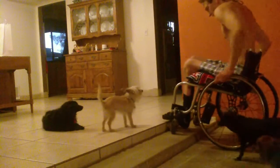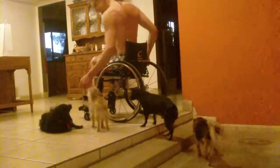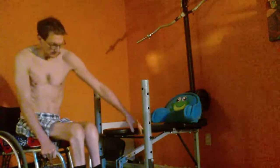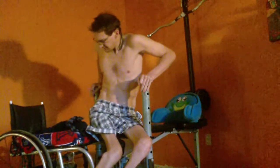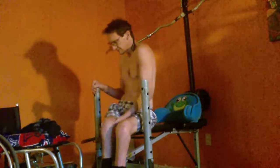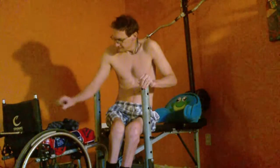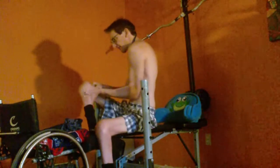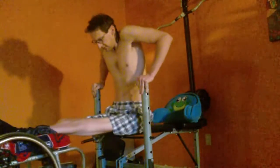A YouTube friend recommended I do some wrist curls, and I did those. Then the next day I did a one-arm row with my left hand — I was face up on the flat bench right here, and it was with a straight bar, not this easy curl bar I have in this exercise. I think I did that on the sixth, and here it is the tenth, and my forearm is still pretty darn sore.